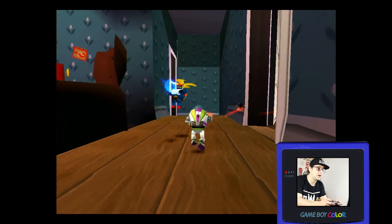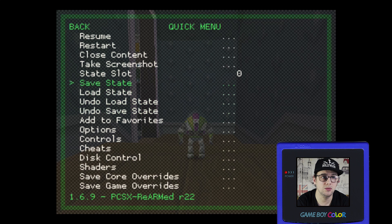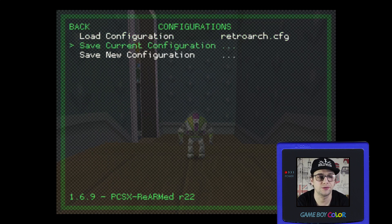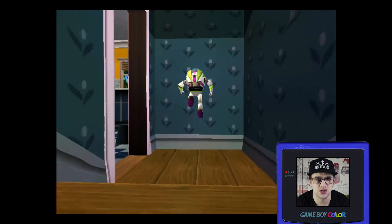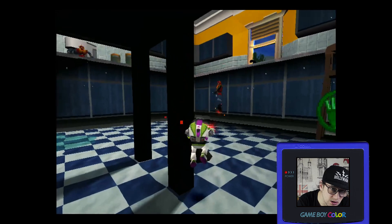Now that we're finished, you're going to want to save this configuration by pressing Select and Triangle again. Go back to the main menu, find Configurations, and click Save Current Configuration. Then exit this menu by going back to Quick Menu, click Resume, and enjoy this silky smooth goodness to your PlayStation games. Your games will now run like butter on toast.